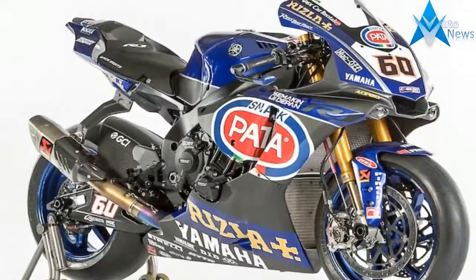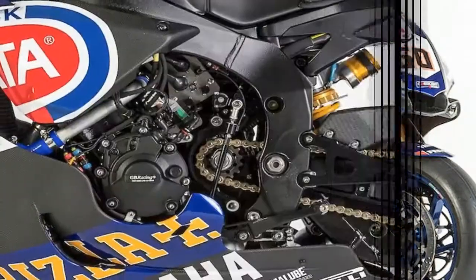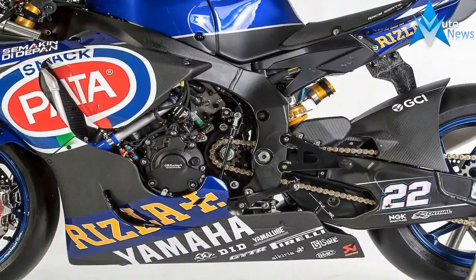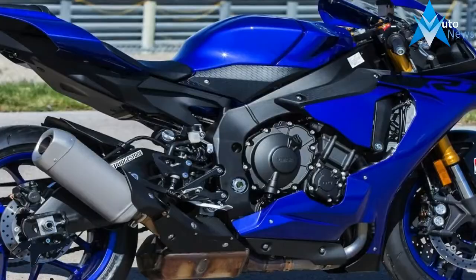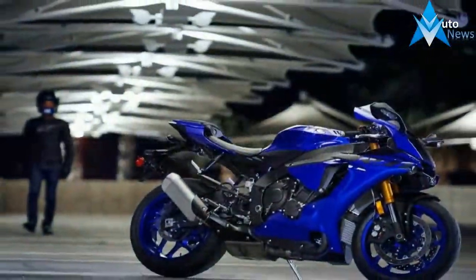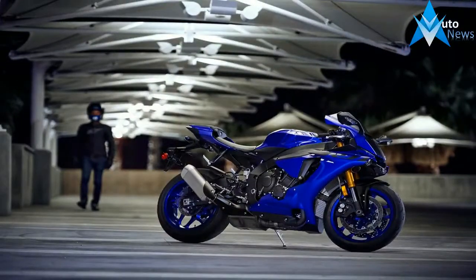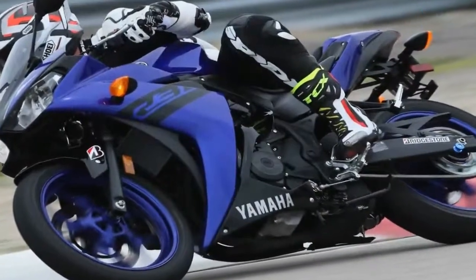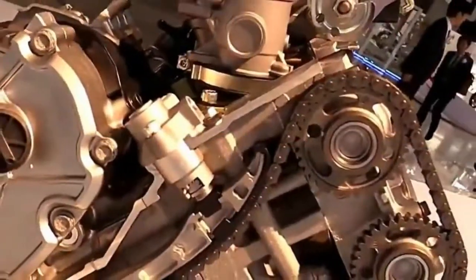Yamaha's R1 family brings genuine race-back fun to the unwashed masses for a price that belies their capabilities. The base model R1 and its even more race-tastic variant come with MotoGP level performance, and are actually set up to be quickly converted for track use, so these are no poser bikes, not by a long shot. A powerful liter-sized mill pushes the R1 family well into the stupid-fast category with updated electronic subsystems to help you keep it all under control, and the synergy between the components makes the R1 family much greater than the sum of its parts.